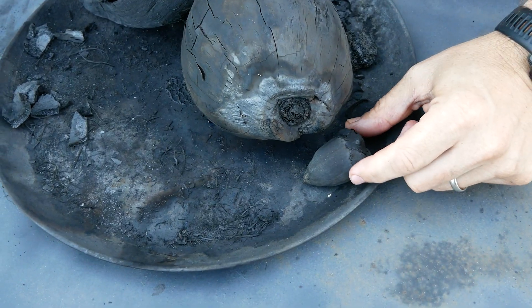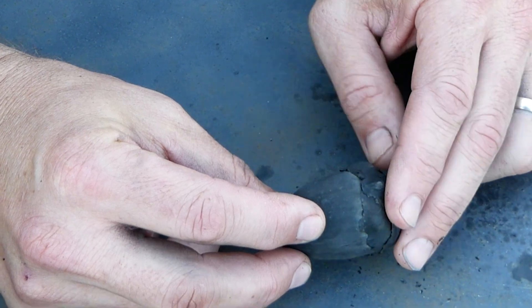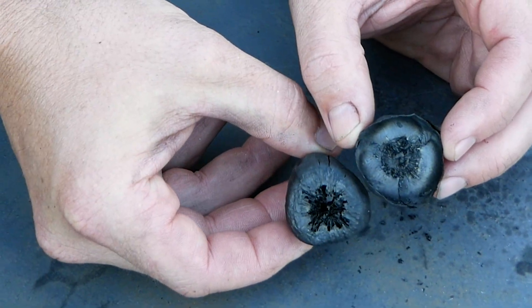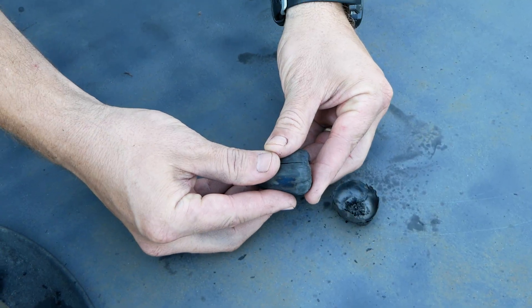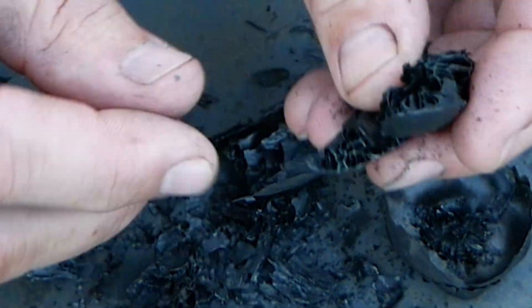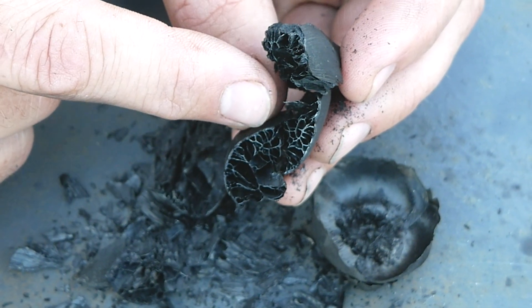This is the small unripe coconut. I wonder what's inside. Look at that — let's break it open. Oh, it just shattered! Look at the structure there — this really shows the structure of that unripe coconut.